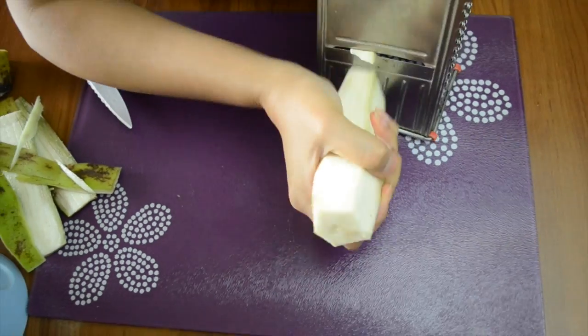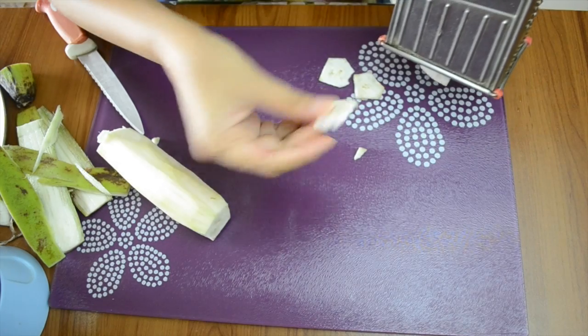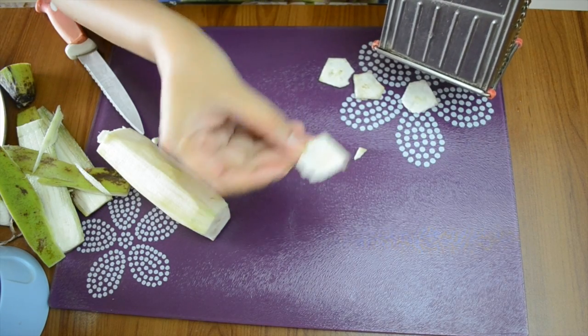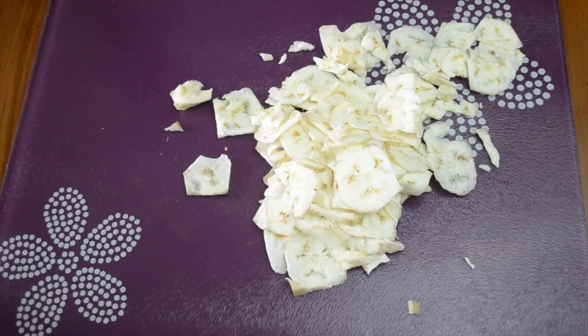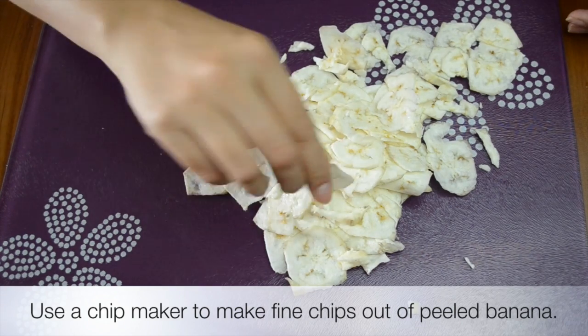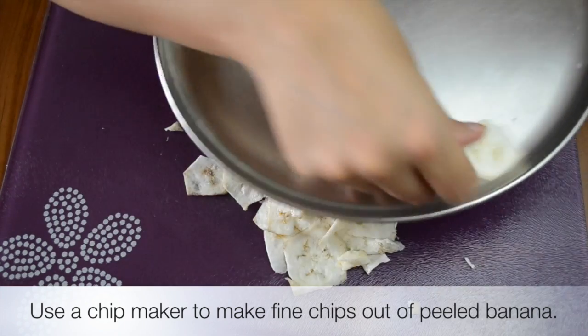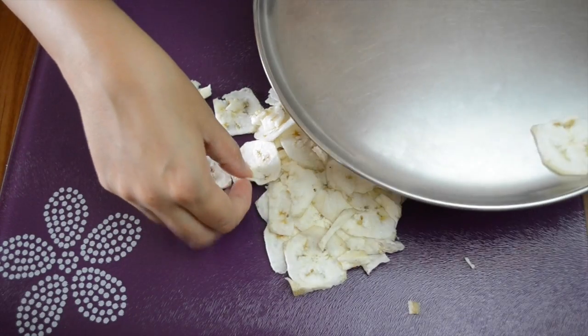Once that is done, take a slicer and we will slice — make chips out of it — because we want to dry them, so they should be very fine chips. As you can see they are very, very fine, so use as fine a slicer as you can find.